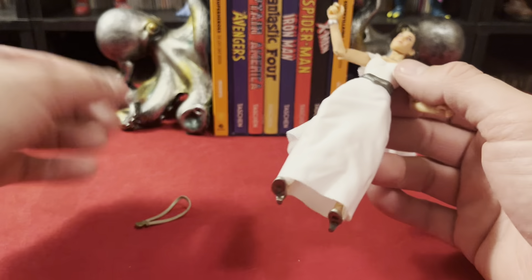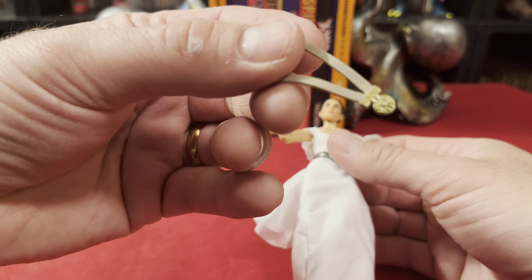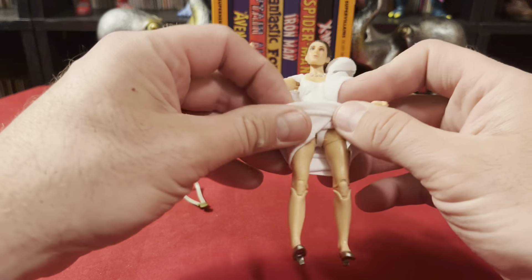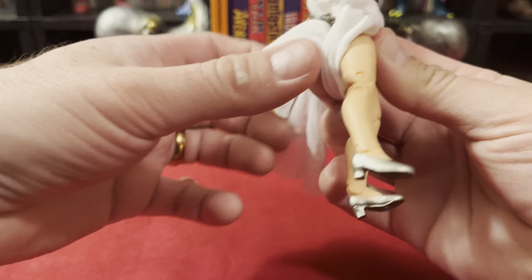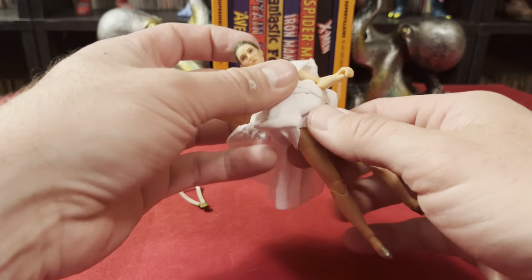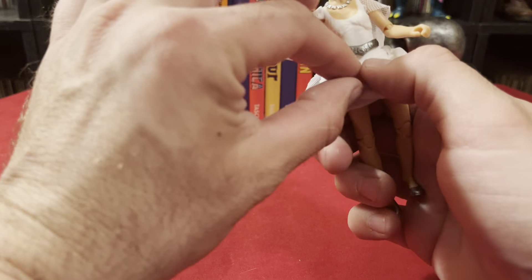She does have a trigger finger, but she comes with no gun. She just comes with what I'm assuming to be Chewbacca's medal, because the other guys had theirs. What do we got going on under here? We've got some sort of heels, which you don't normally see her in. They're not high, so she should be able to stand.